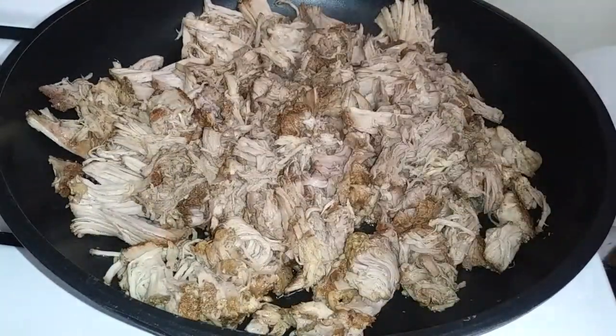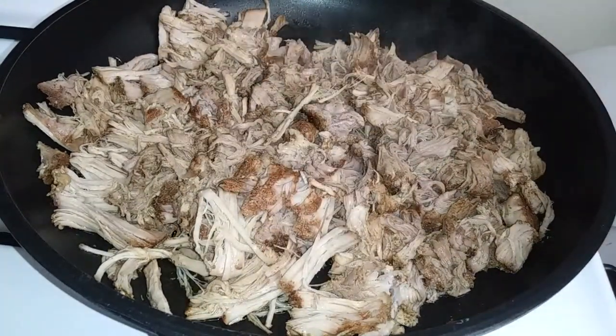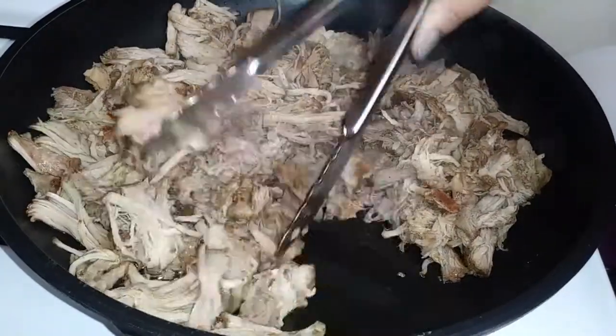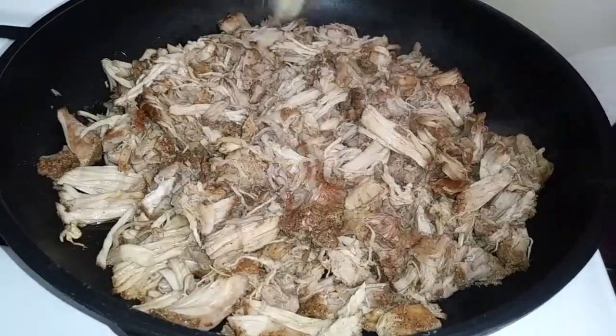You don't want to stir this around too frequently — just let it sit for about two to three minutes before moving it around. I know the video shows differently because I have it on a higher speed setting, but you want it to brown so that you get the crispy texture. This is just an easy, simple, and fast way to make carnitas at home without going to a crowded restaurant.